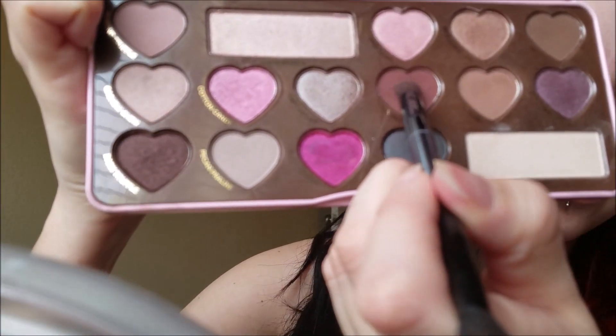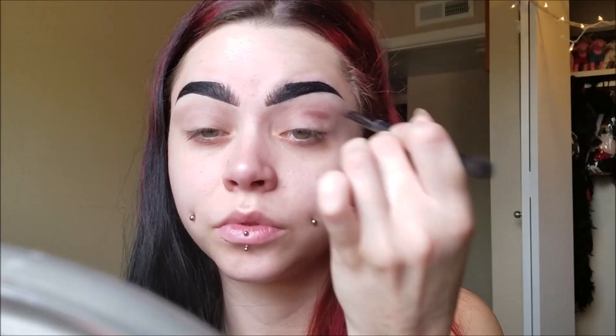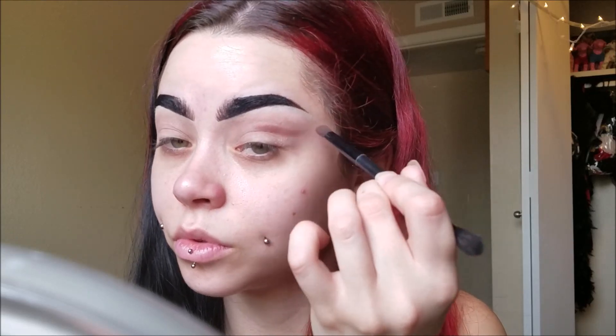I wanted to just use some warm toned shadows though. I didn't want to do anything super colorful since reindeers, you know, they're not colorful. And now I'm taking this darker brown color and I'm putting that into the crease.